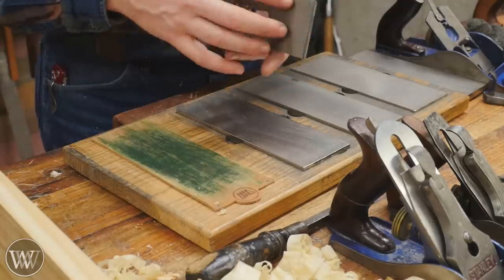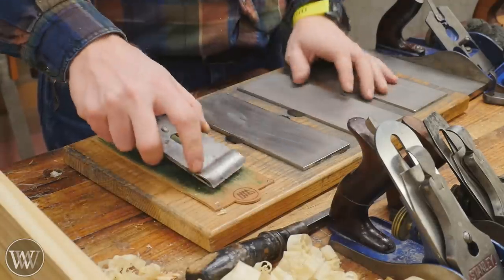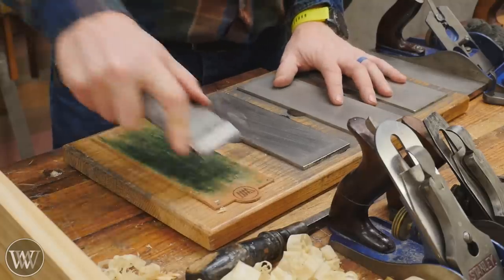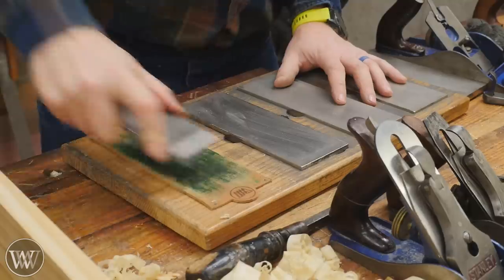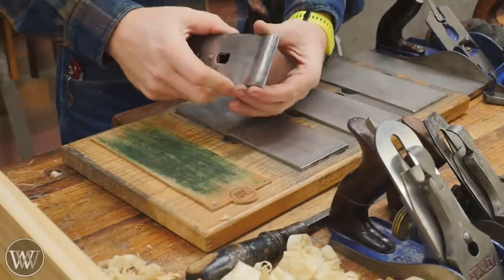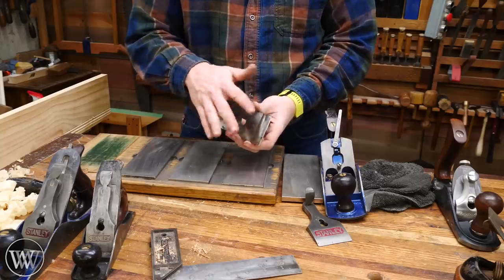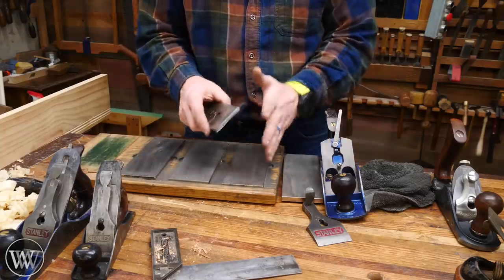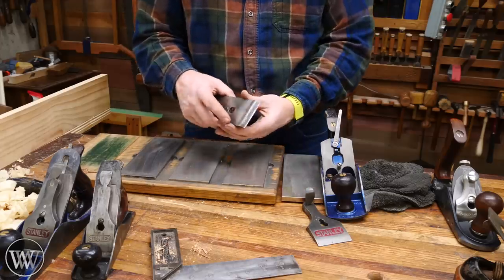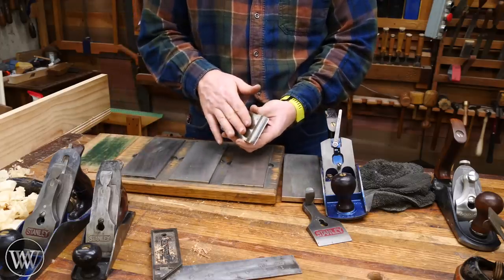For smoothing planes specifically, I try to keep the blade as sharp as possible. I'll pull it out of the plane — keeping the chip breaker on — and go straight to the strop. Every five or six minutes of use, I pull it out, give it 30 or 40 strokes on the strop, put it back, and go. If there's a nick or the edge is starting to waver, I'll go back to the medium, then the fine, and strop again. Unless there's a big nick, I'm mostly just stropping to keep that edge as sharp as possible.